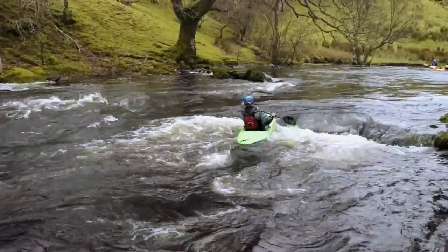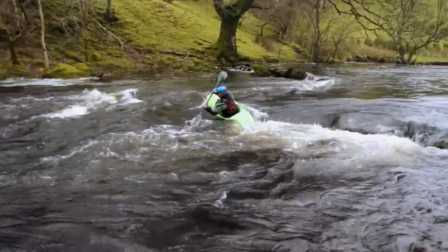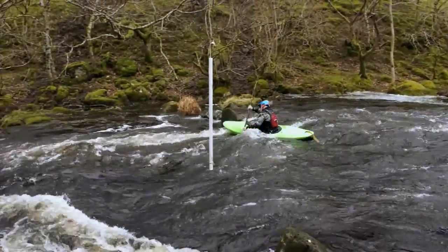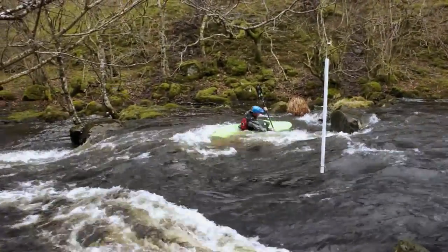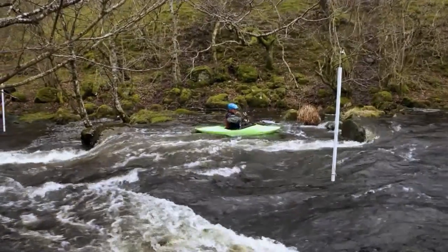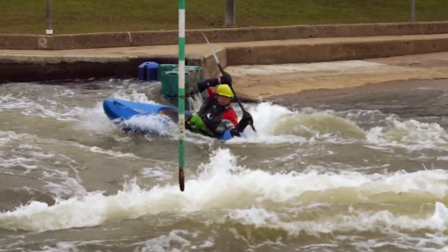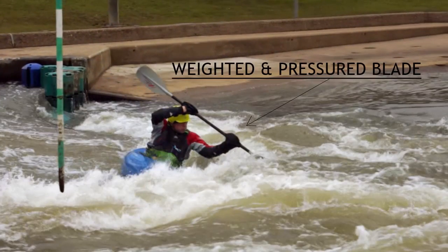Let's look at the meaning of a dynamic active blade. Dynamics is the use of motion, energy and force combined with power and movement. An active blade is usually used in three positions: either a driving blade, a fixed blade, or a weighted and pressured blade.